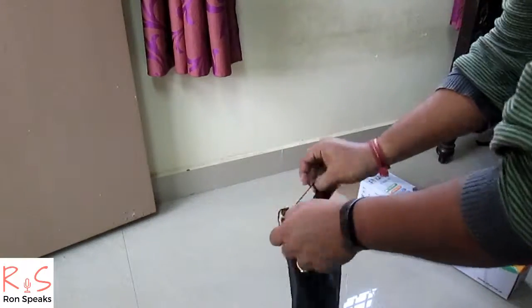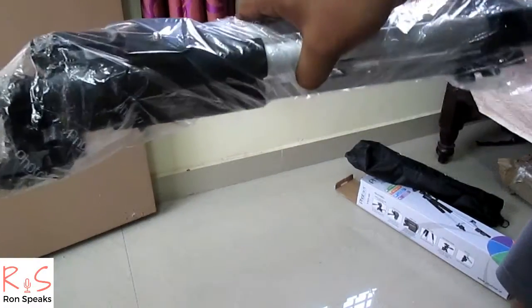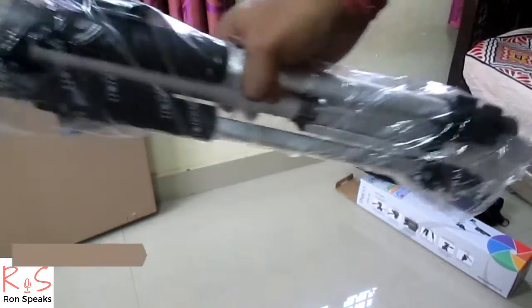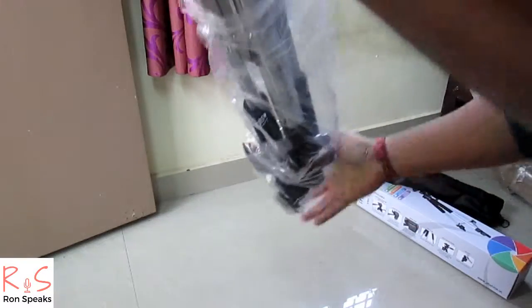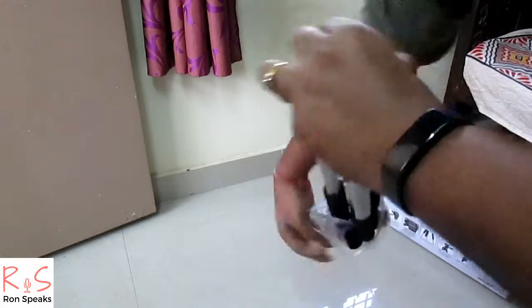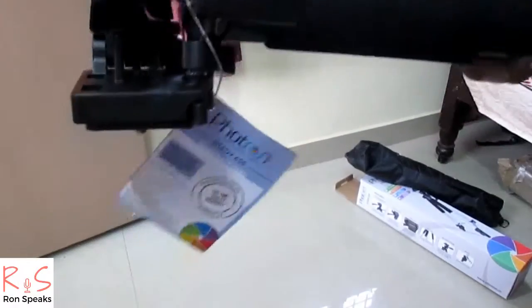So let's take the tripod out. This is the tripod — it looks nice. Let's remove the plastic. The quick release mount provided is inside the plastic, so this is the quick release mount.